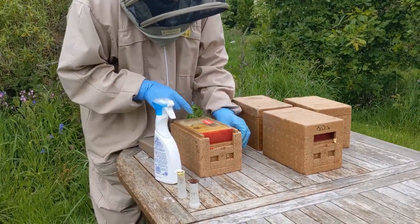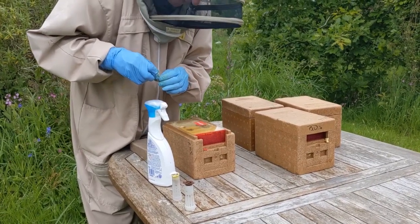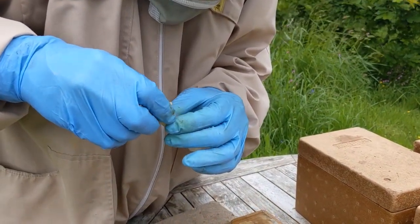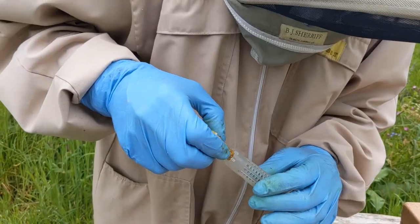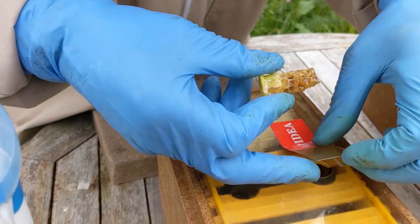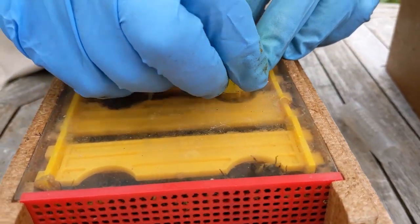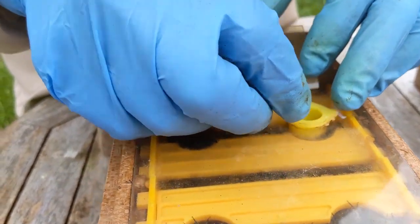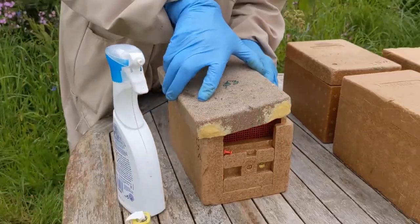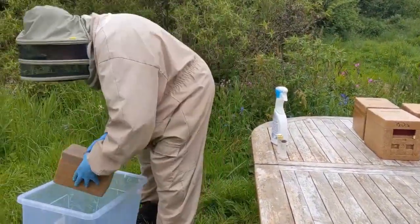Otherwise it's difficult getting her to go down through here. So what we'll do is very gently — because these are queen cells — very gently take them out and hopefully they won't become separated. All I do here is I just lock it with my finger like that and then put it in like that. Lids back on. One done.